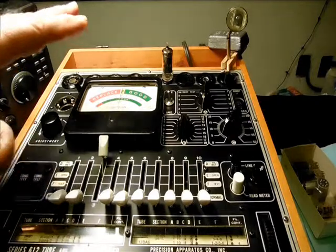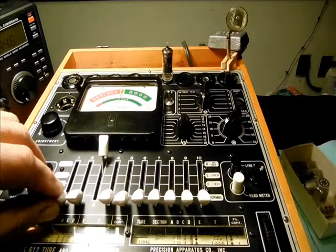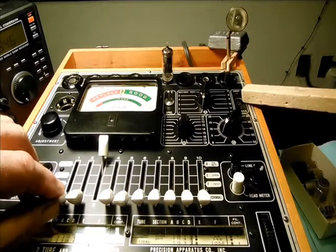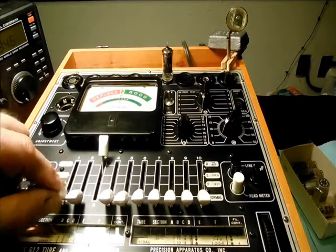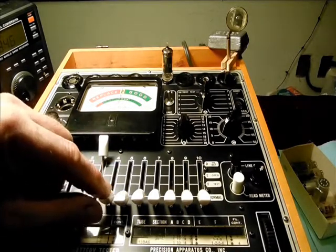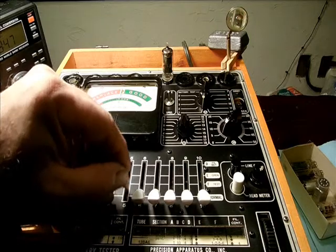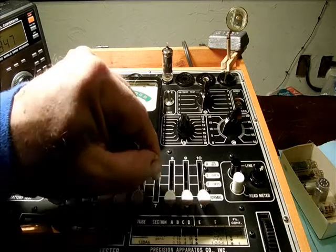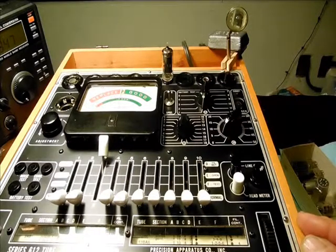I have the instrument settings set according to the roller chart, and first we'll test for shorts. There's a little mirror to help see the short indicator light here. Lever 1, good. Lever 2, good. 4 is the filament control, so that should actually make that light glow — yep. And 5, good. 6, good. And 7, good. No shorts, so we can proceed to the quality test.